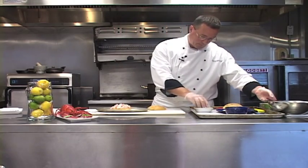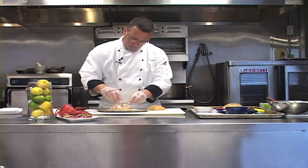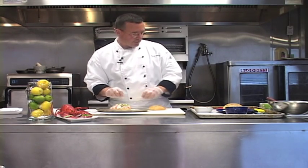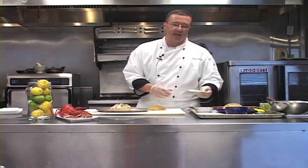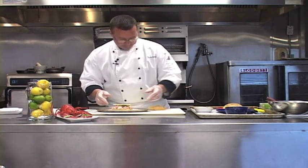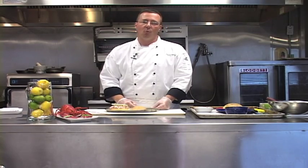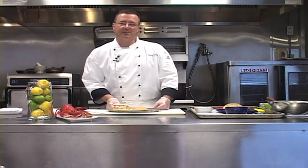We're then going to take some freshly cut scallion, which gives it that nice oniony flavor. Place that on top of the lobster, and we take a slice of aged white cheddar. We place that on top of the scallions. We place our top half of the roll, and we're going to place this in the oven for about three minutes to warm it up and let the cheese melt.